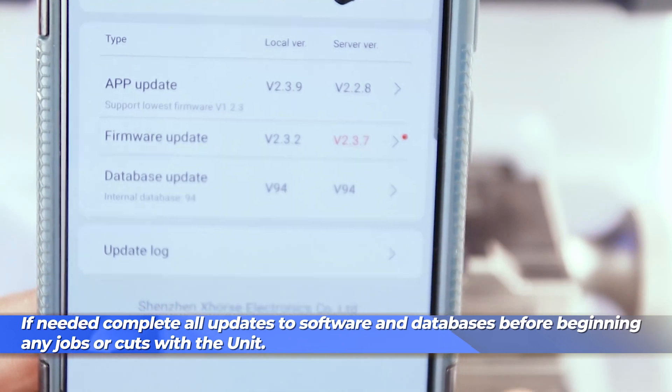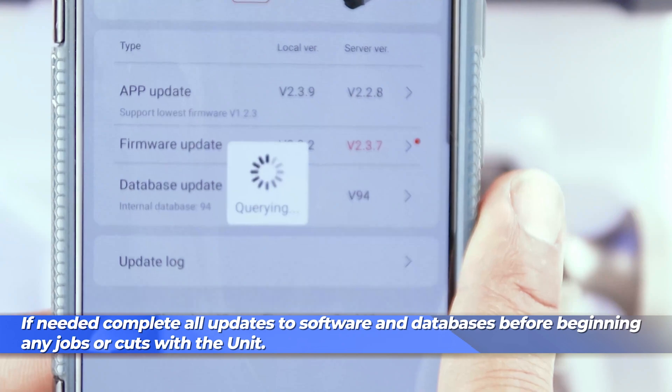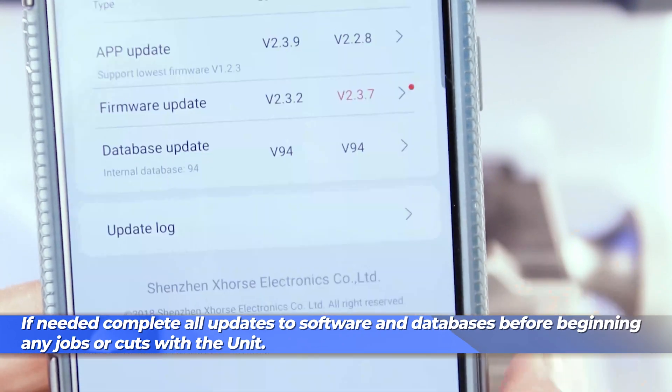Firmware has to be updated separately using a PC. Check out our other videos on the XP-005 for information on how to do that with the older model, or wait for us to update shortly with a new video showing you how to do it with this model.